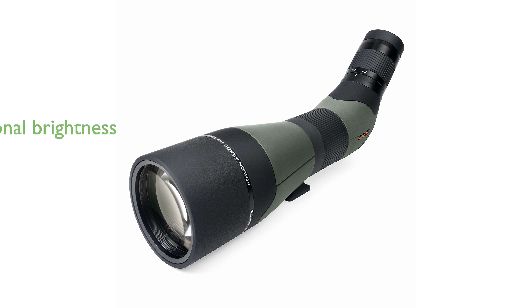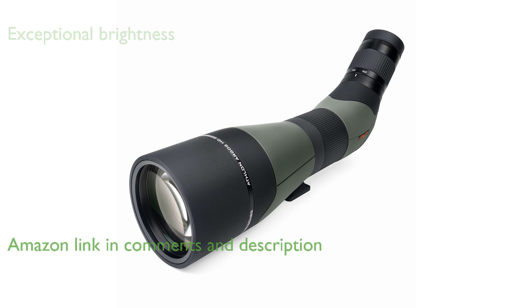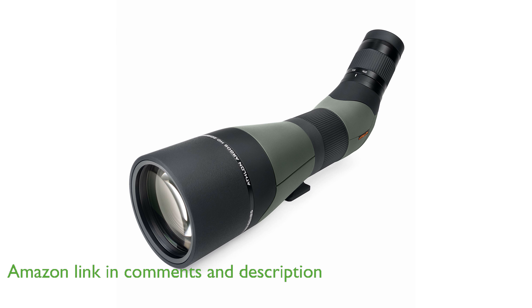The Athlon Argos HD 2060.85 spotting scope offers exceptional brightness and true color accuracy thanks to its advanced fully multi-coated lenses and poro prisms.